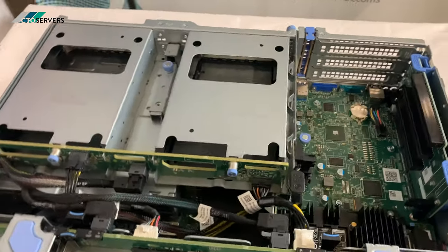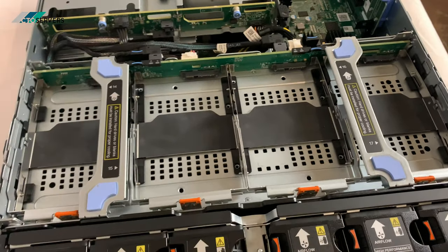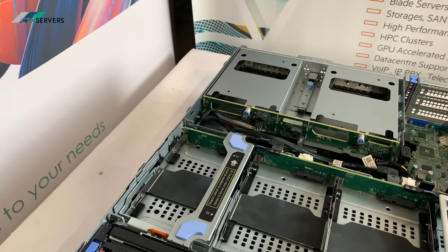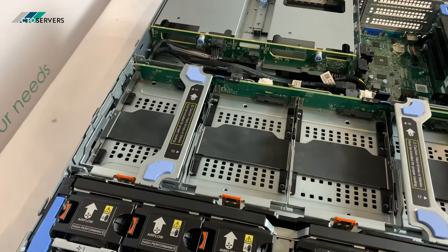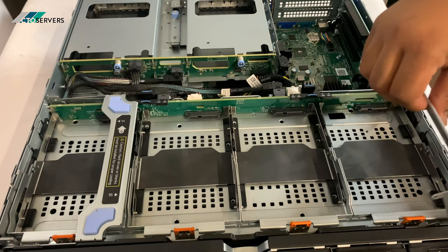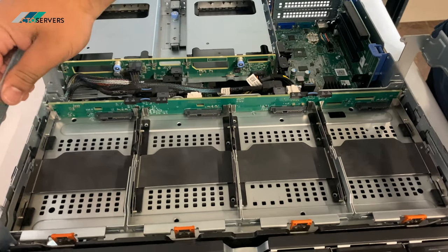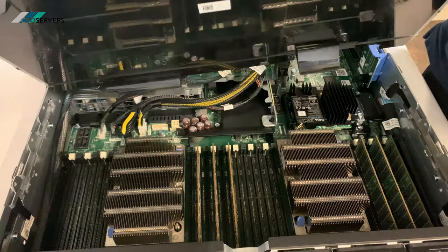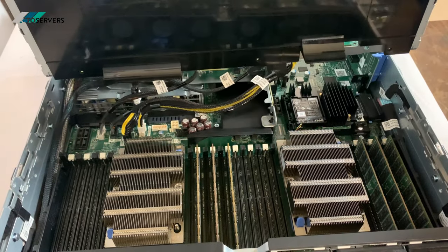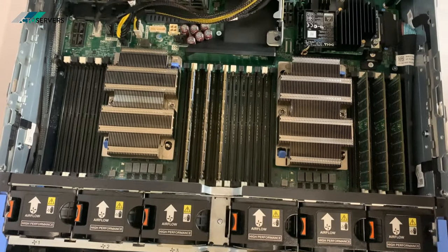You have the PCI slots here, and just under this cage — which I'll remove now — is where you will find the CPUs. The cage comes out from here; you have to be very careful because of the cables over here. This cage slides out, and this is where the CPUs and the memory go.